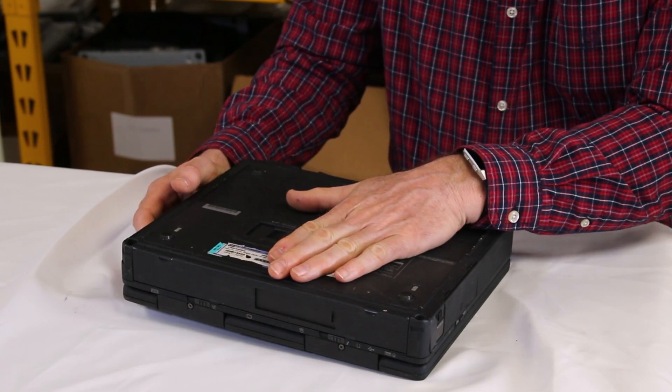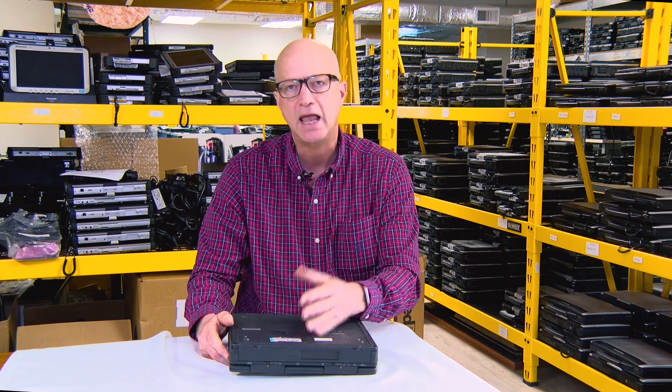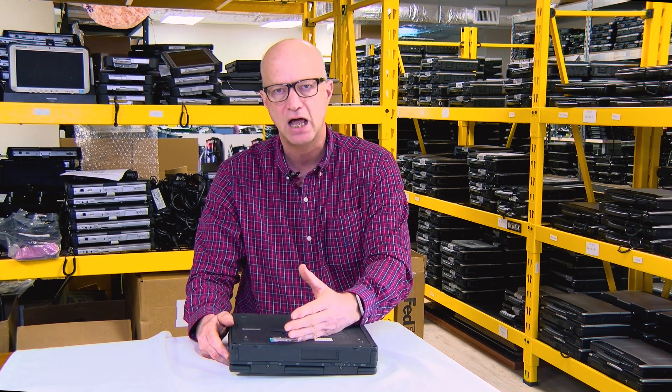This unit can be maxed to 192 MB. It came with 64 MB on board, soldered on the system board, and there were slots to upgrade it with 128 MB